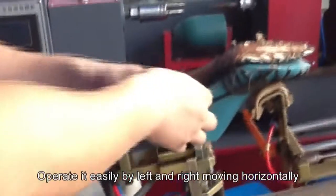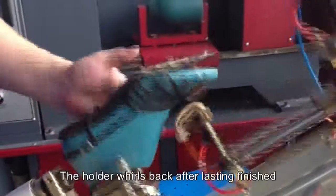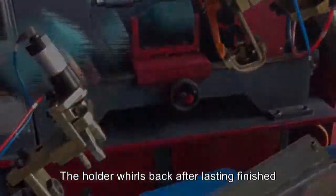Operated easily by left and right moving horizontally, the requirement for heel lasting can be realized by up-down moving. The holder whirls back after lasting finished.